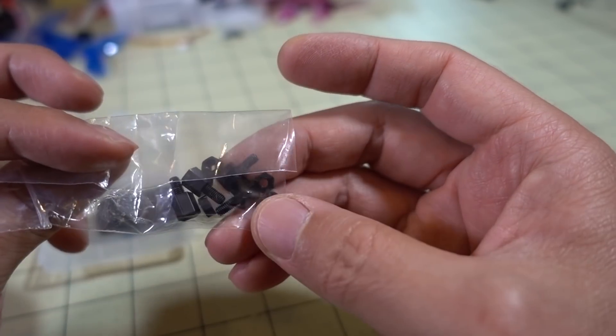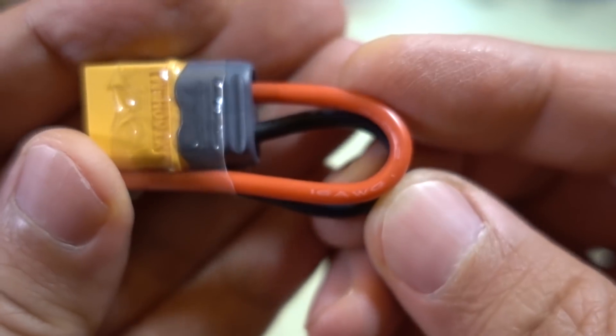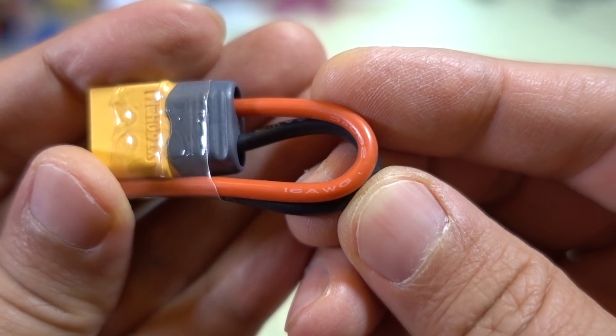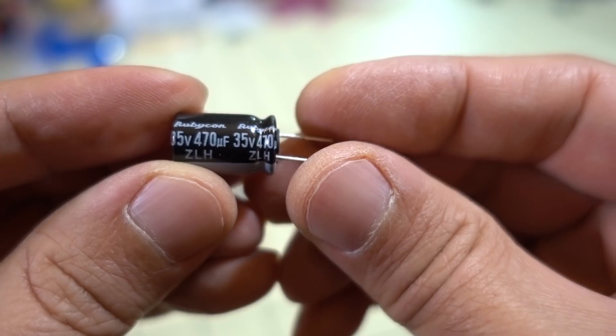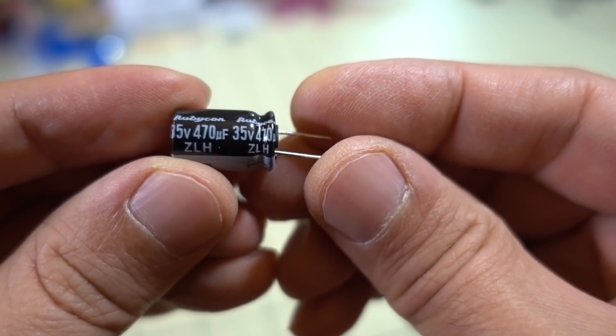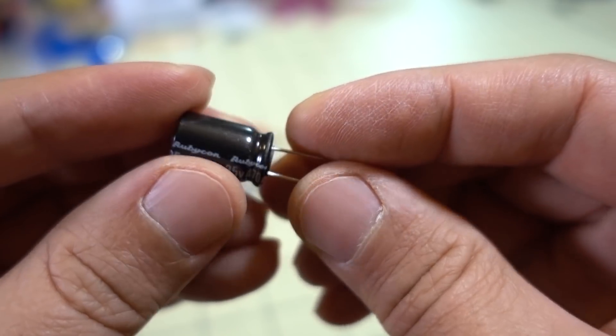Also looks like they're including some nylon standoffs. The XD60 connector comes with 16-gauge wire, and the connector is a little on the short side. The capacitor is a 35-volt, 470 microfarad capacitor.